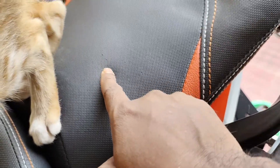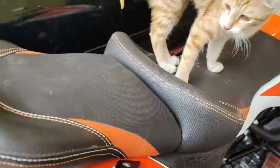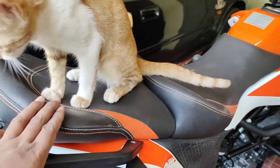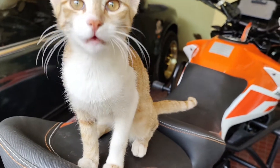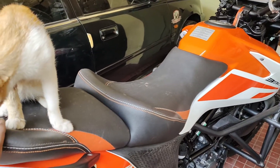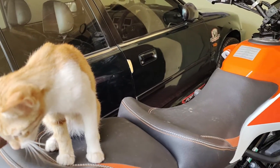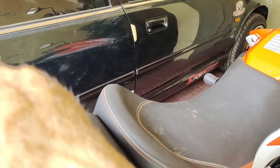You can see the claw marks on the seat — it's pretty comfortable. There's another kitten here; they both occupy their seats. One occupies this seat and the other one occupies the other one, and they feel pretty comfortable sleeping on this. I do not like this, okay!